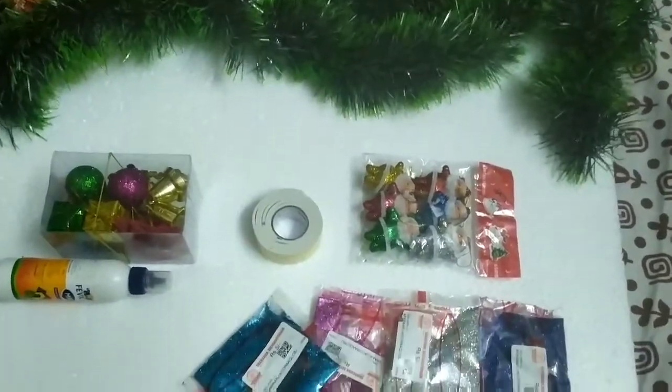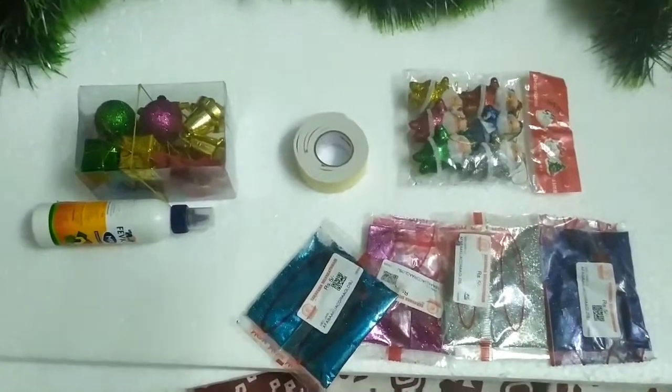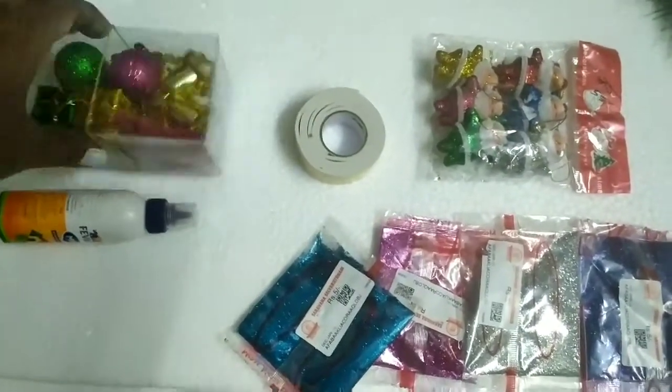Hi friends, how are you? We are going to show a Christmas tree DIY video.